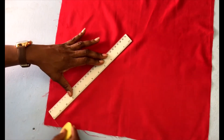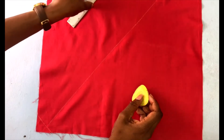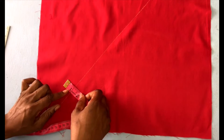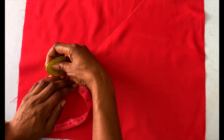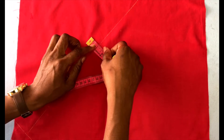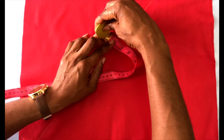You need to determine the size that you would like your bias binding to be. So we have our first line, and if I would like my bias binding to be an inch wide, I measure one inch. You need to take into consideration that you're going to need approximately a quarter inch for sewing the bias binding.